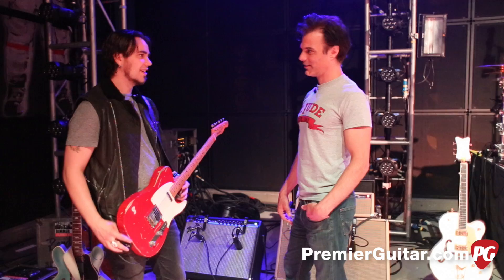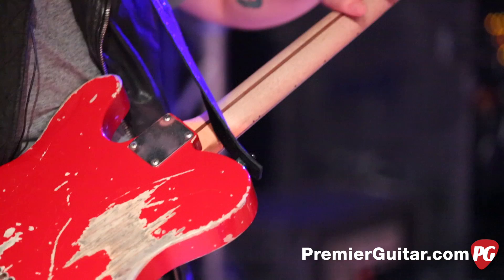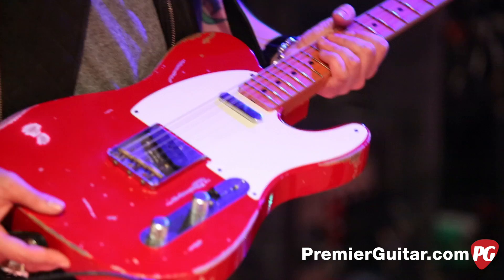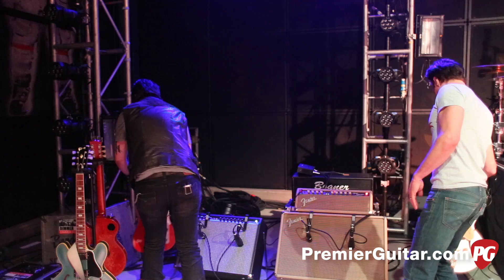It's nice to be able to take these out and give them a little more character, beat them up a little more. I love how the custom shop does the necks — sands them down so they're all super smooth, nothing sticky. Like an old friend. I've put my share of dings in it now, but it's becoming mine a little bit more every day. That is the telly-est telly.